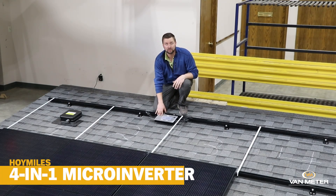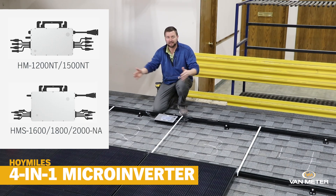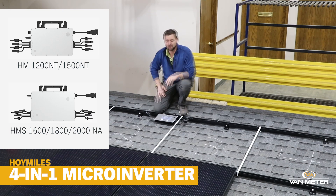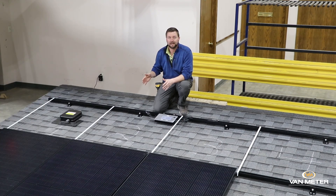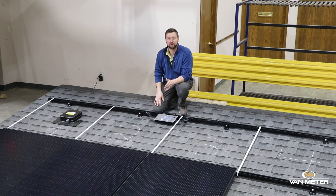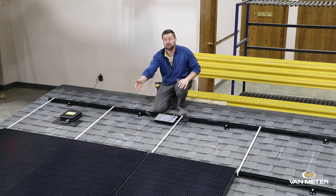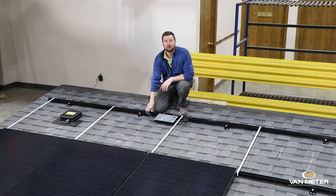So here we've got a 4-to-1 microinverter and I've got some white lines on here just so you can see exactly where our modules are going to be placed. Everybody in the business is used to using a 1-to-1 device and there's really no thinking involved with that — you're just going to put one device, optimizer, micro, whatever that MLPE is, under each module and you'll center it there or mount it to the module itself. In this scenario, we've got to get a little more strategic.